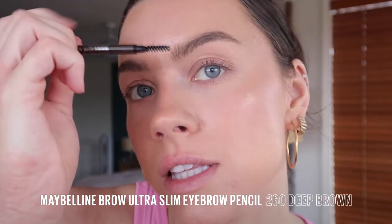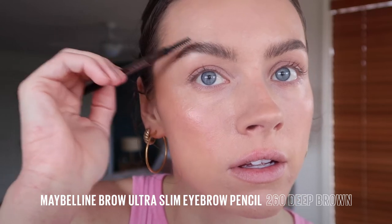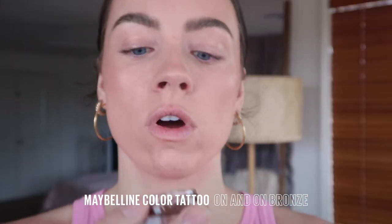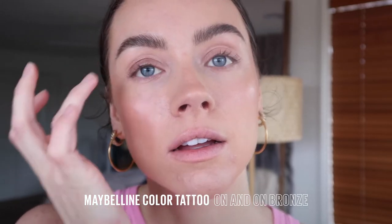To fill in the brows with the ultra slim defining pencil, just give them a little brush up. Then just add a few strokes in there. Nothing too crazy because we're gonna do a bold lip, so I want that to be the focus. Just a simple wash of color with the on and on bronze for the lids. So simple but so effective.